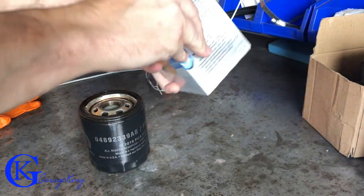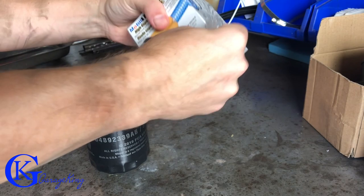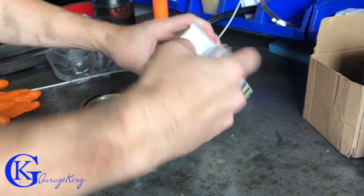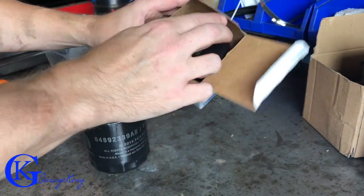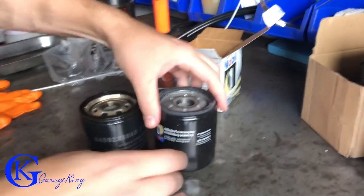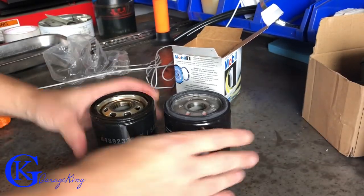Now here you can see I'm just going to use a Mobil 1 filter. Got it on sale, so why not? It looks the same size as the factory filter. There's not a lot of room up in there. I know some people, as long as the filter has the same thread pitch, they'll try interchanging filters, but I wouldn't recommend it on this vehicle just because there's not a lot of room. The filters are the same size, so we're going to install the new filter now.